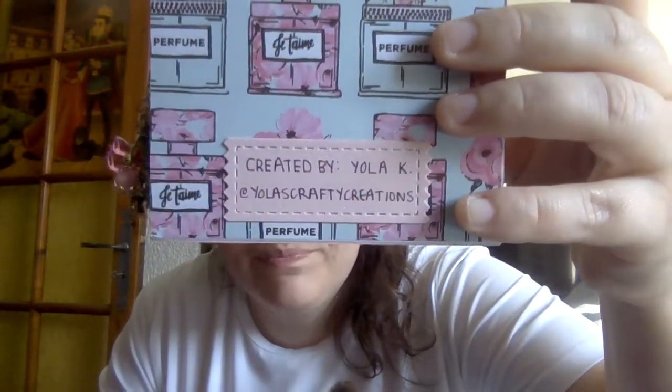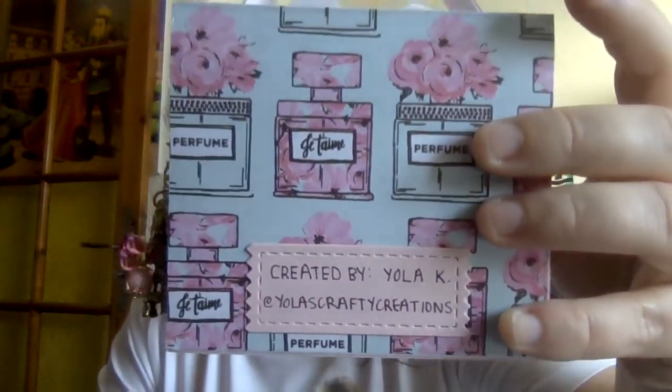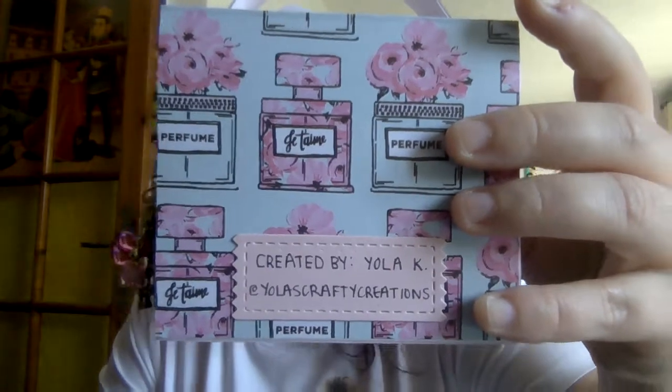Thank you, Yola, from Yola's Crafty Creations. Now you guys are going to have to check her out on Instagram. I'll show you her little tag here on the amazing little box slash Carrie case. I will be sure to link her Instagram in the description box below. Thank you so much for watching — take care and crafty hugs. Bye-bye.